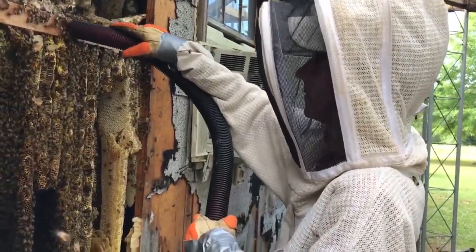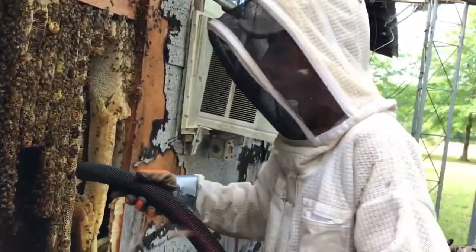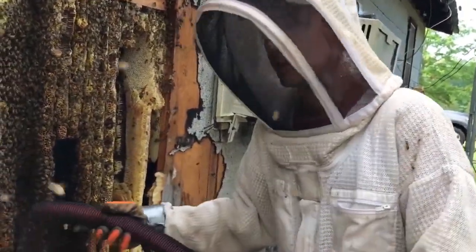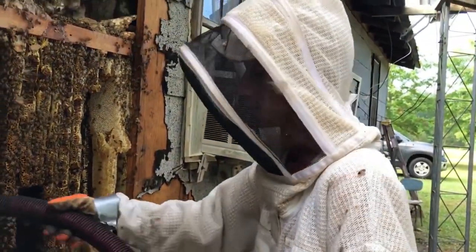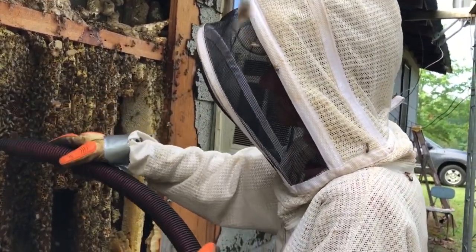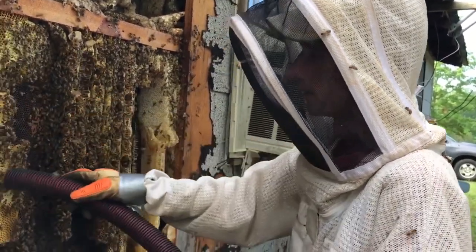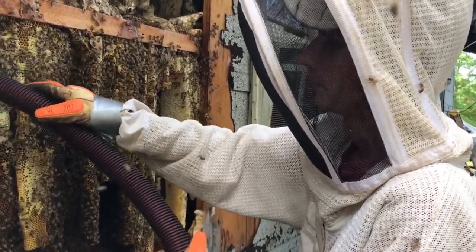Overall, these bees are pretty calm according to Richard. That's amazing. You've done bees before and they were kind of calm too, but these are really calm. Like Richard said — a good hive, a healthy hive, and a lot of bees.